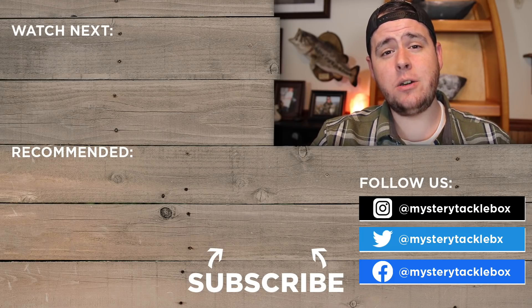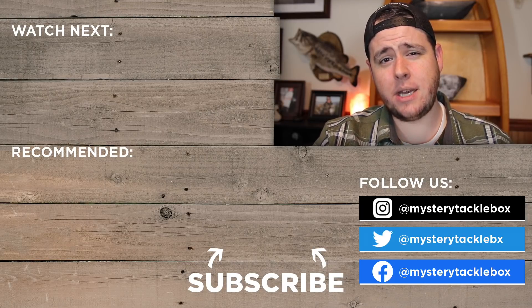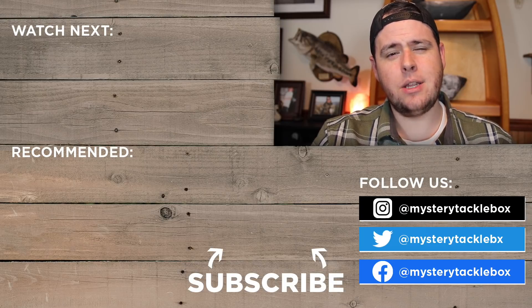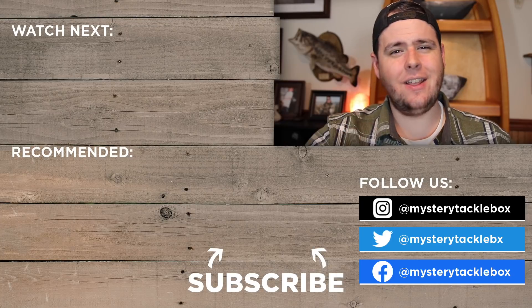That's going to wrap up our first special edition episode of The Juice — hopefully you guys enjoyed this slightly different format. Let us know in the comments what your favorite lure was from this episode. Hit that thumbs up button, subscribe to the Mystery Tackle Box YouTube channel to stay up to date, and head over and subscribe to my channel at Real Deal Outdoors TV. Good luck during your pre-spawn season, thanks for watching, and tight lines until next time.